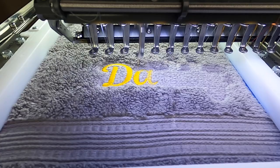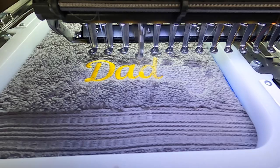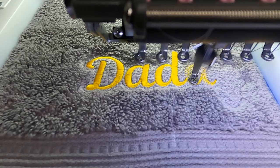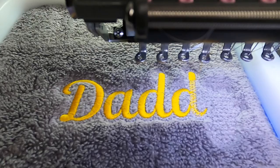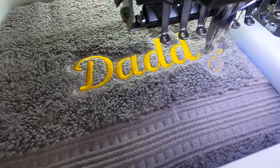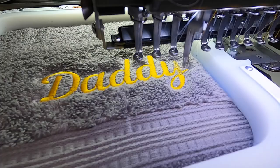This file is going to be available for free download — if you want to do this project at home, I'll put the file in the description. You can select your own color combination. If you don't want the knockdown stitch you can always delete it, but as you can see it's very useful on towels. Also, I have a free shipping promo code for those interested in purchasing Mighty Hoops — just call them up, give them promo code 'Romero Threads' and they'll take care of you.